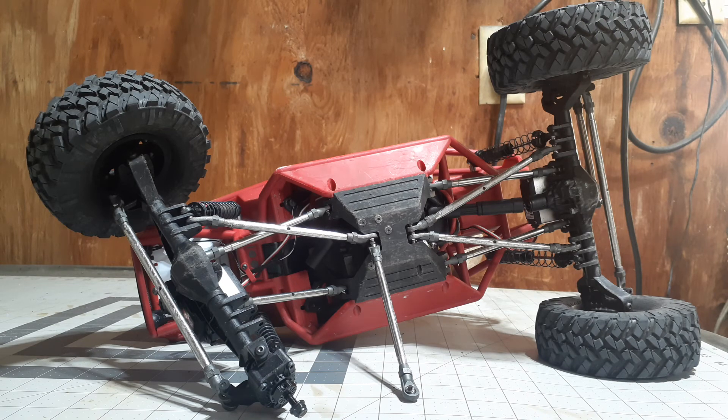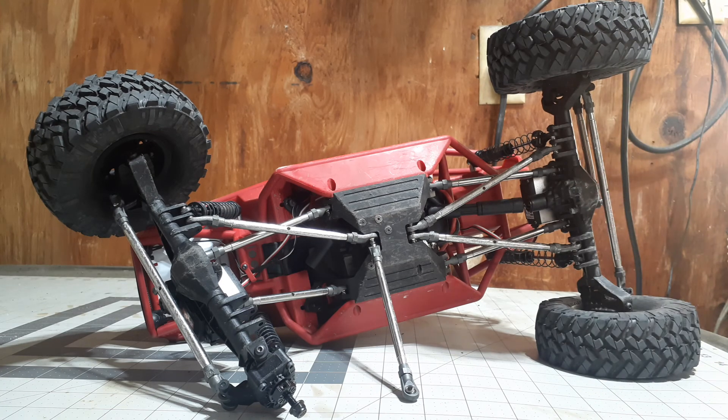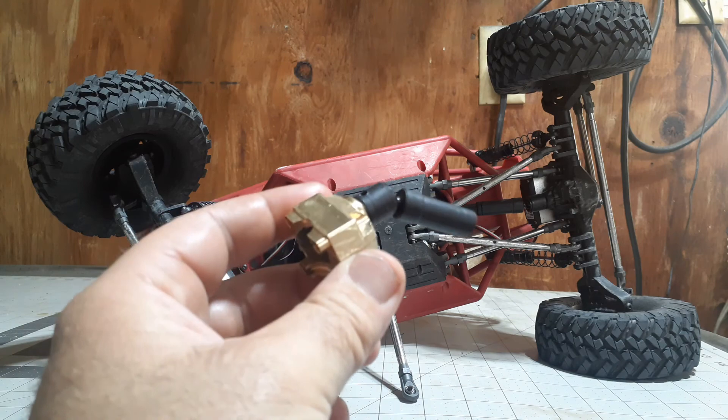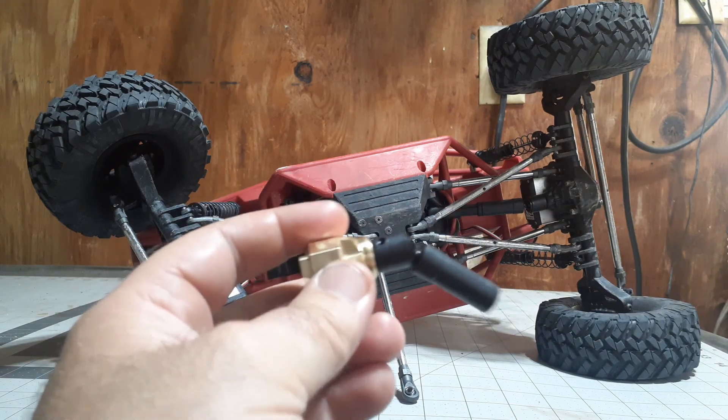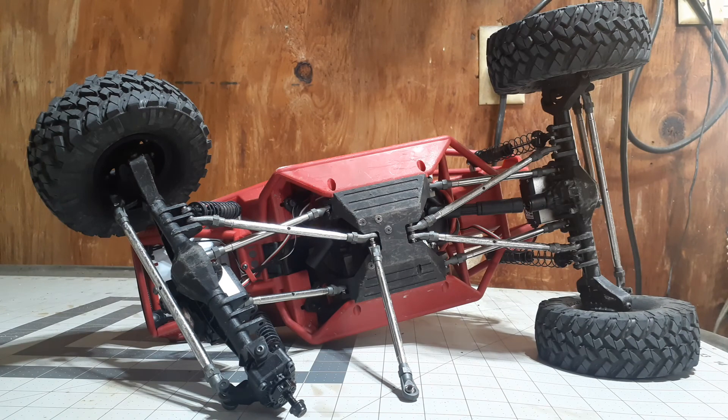What's next on the agenda for the Capra? I may install a brass servo mount on the rear axle — Beef Tubes makes a brass servo mount. Honestly, I may install one just to cancel out a little bit of the weight of this huge diff cover. Not 100% sure I'm going to do that, but it's on the list.